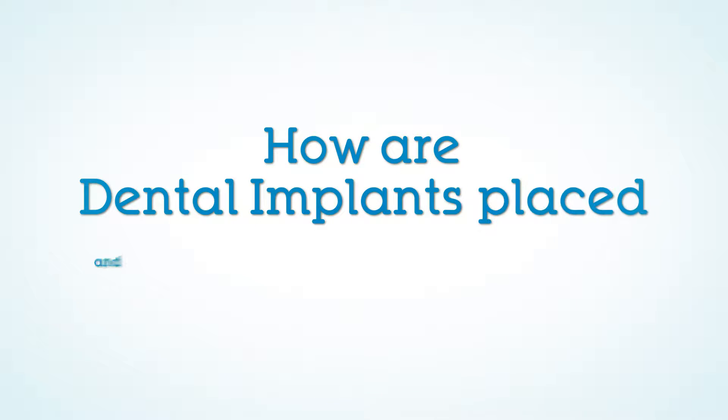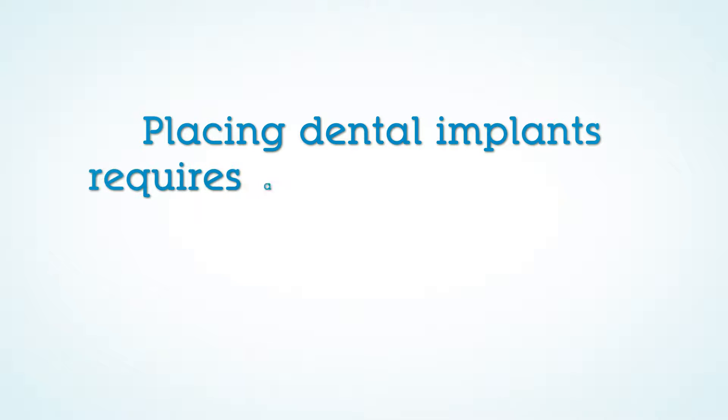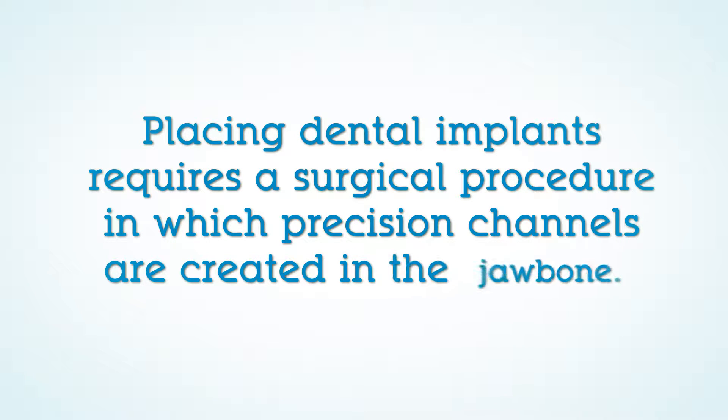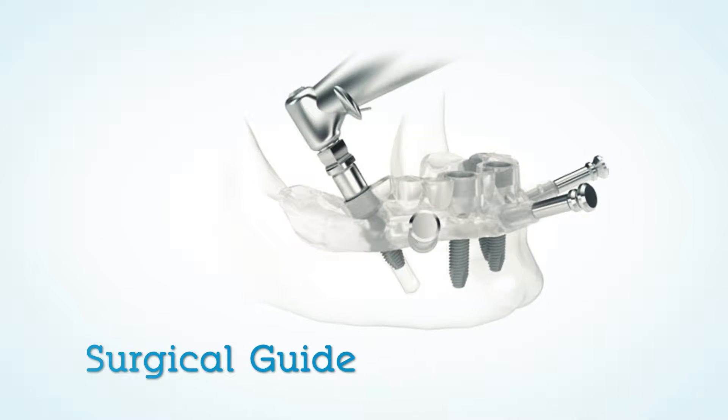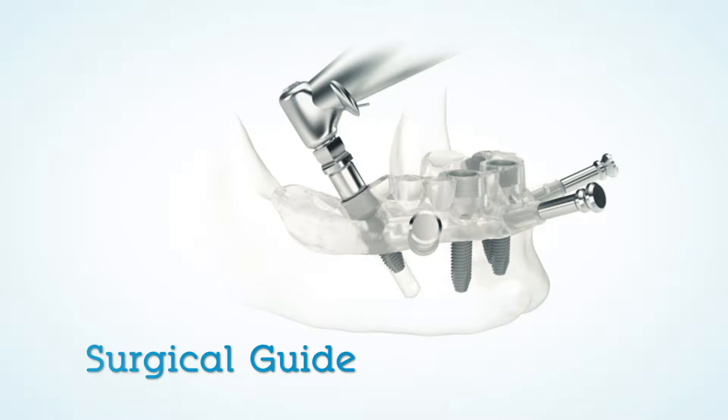How are dental implants placed and who places them? Placing dental implants requires a surgical procedure in which precision channels are created in the jawbone, often using a surgical guide. The implants are then fitted into the sites so that they are in intimate contact with the bone.